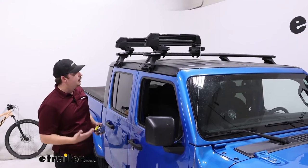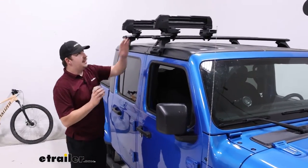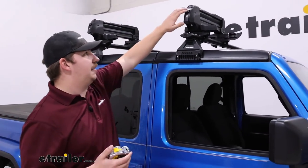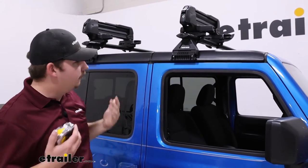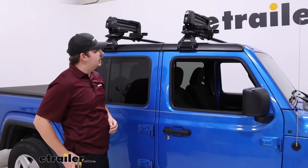If you need more space, Inno does have another version of the Gravity that actually puts a second set of these on the other side of the vehicle. The two pieces are connected, so you can access some of your gear from the passenger side and the other bits from the driver's side, and it's all connected in one big piece — so that's pretty neat to see.